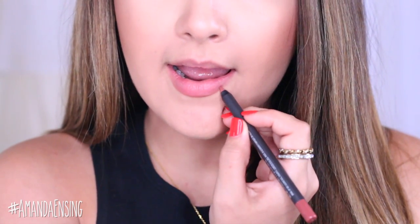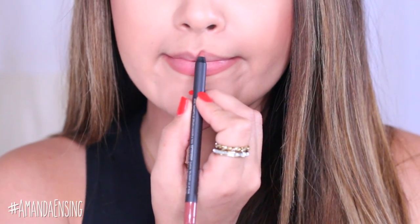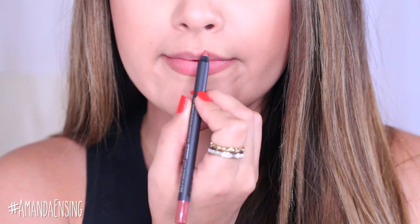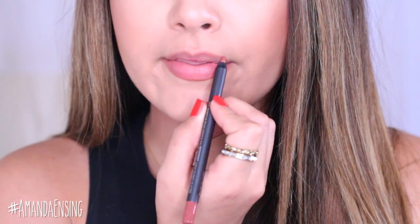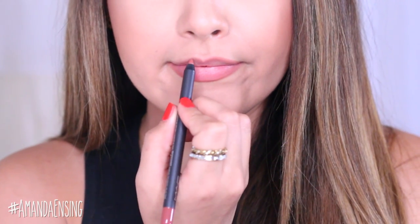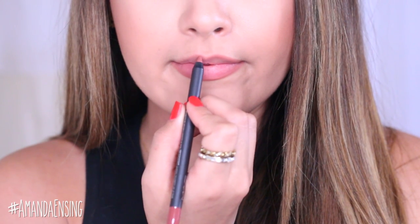I'm going to start on the bottom lip and really focus on the center of the bottom lip, the outer corners and my cupid's bow. Now if you're going to overdraw your lips you want to make sure to go kind of right on the line. Don't go too far upwards because you don't want it to look really fake.